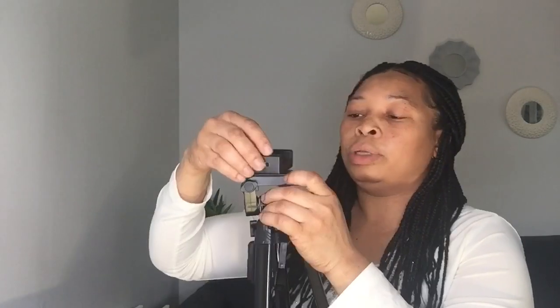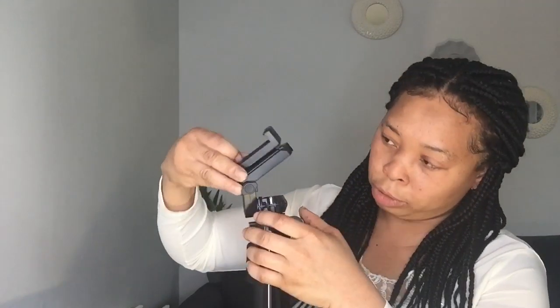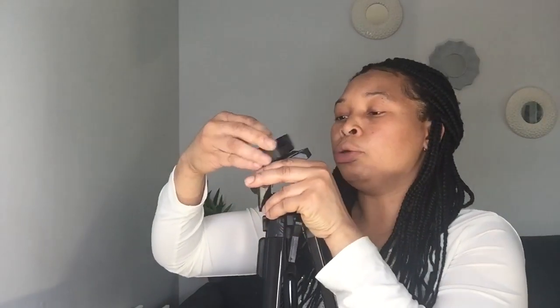I think this long neck is an added advantage to this tripod. You can also use it for both camera and phone — whichever one you want. If you want to use a phone, you use this attachment; if you want to fix a camera, you fix your camera here.